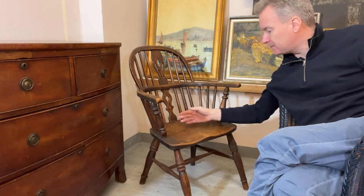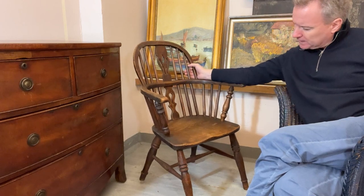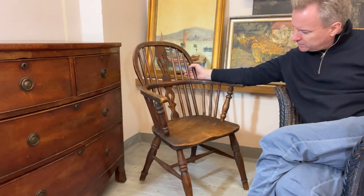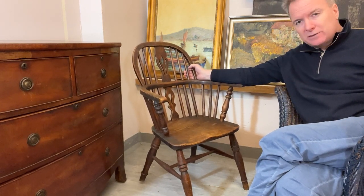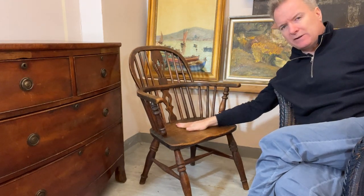Slightly better splat, more shape on the front here, better scoop. And if that was going back to the 1600s or 1700s, you'd be looking at £2,000 to £5,000 for one chair — a huge amount going on.